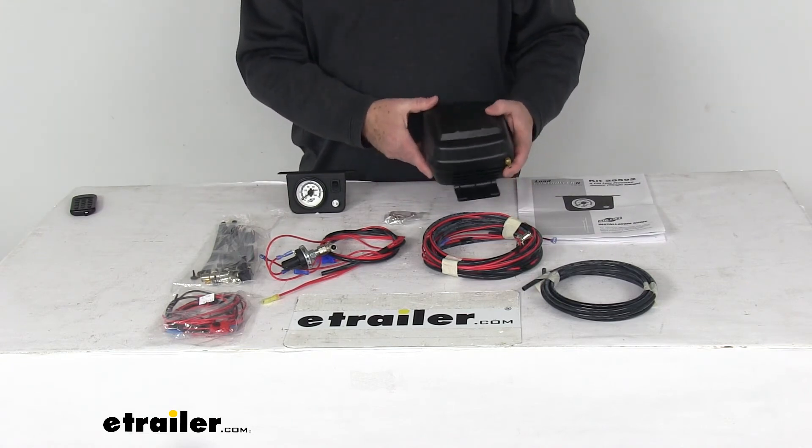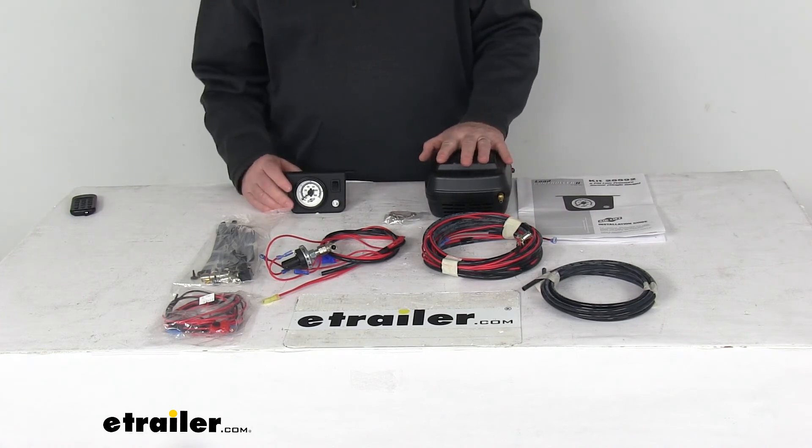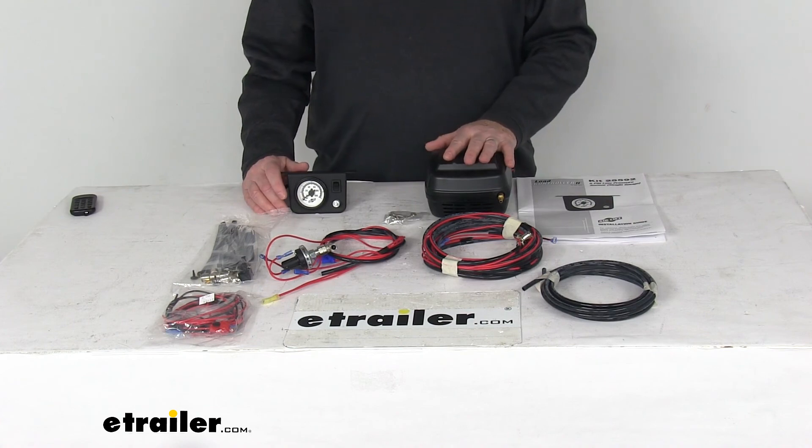The compressor itself has a duty cycle of 4 minutes on and 5 minutes off. That should do it for the review on the Airlift Load Controller 2 Single Path Compressor System for air helper springs. Thanks.